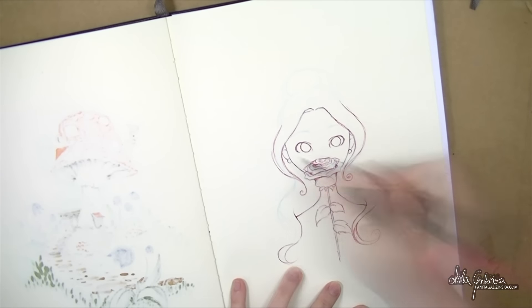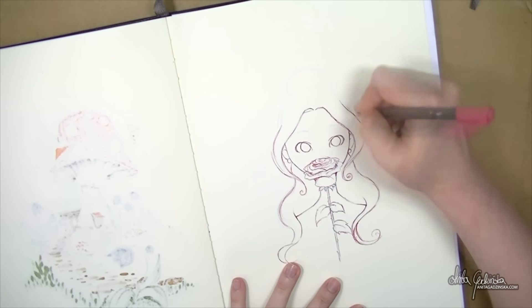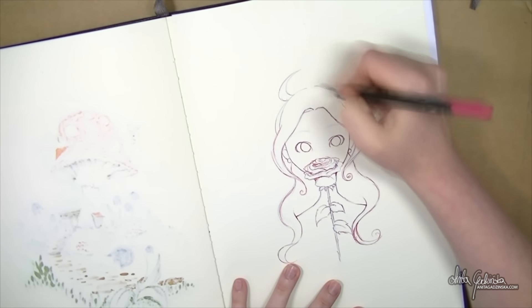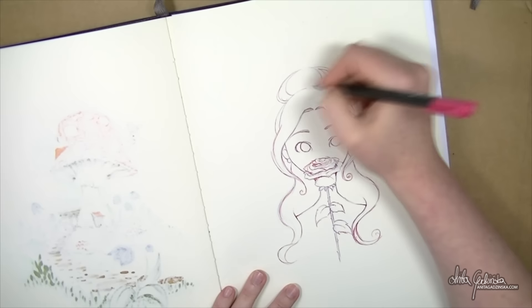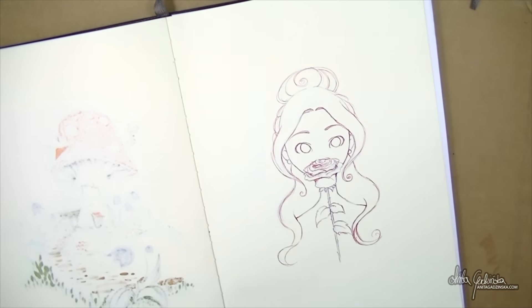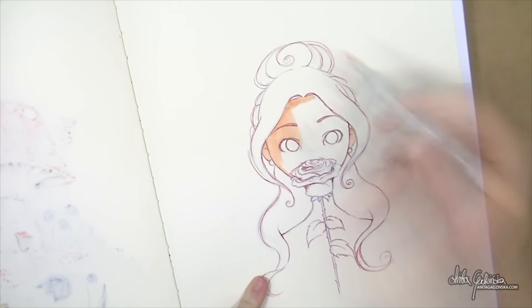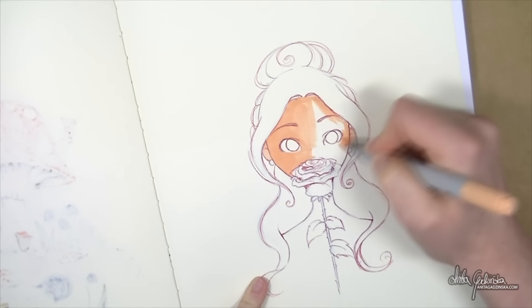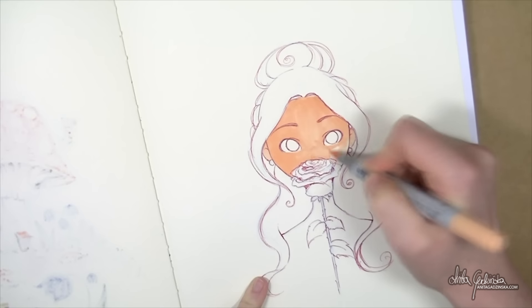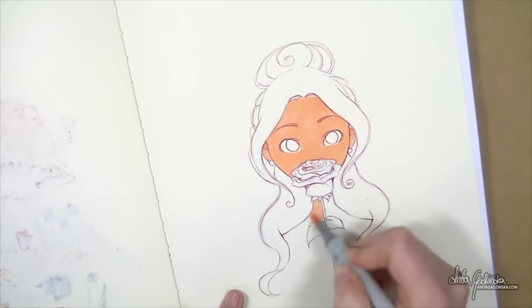One of the reasons why I don't really like drawing hands is because I don't see anything attractive about hands — I never did. Some people really like drawing hands and love the way they look, so soft, or how they help with expressions. I never had that. I never really looked at hands that way, so that's probably one of the reasons why I'm not really tempted to learn more. Maybe someday.